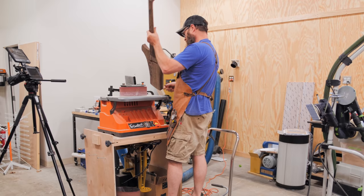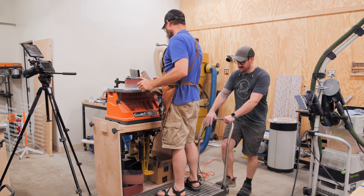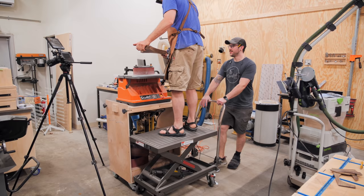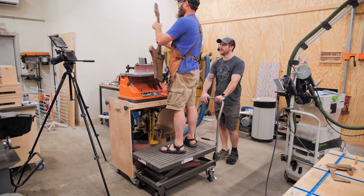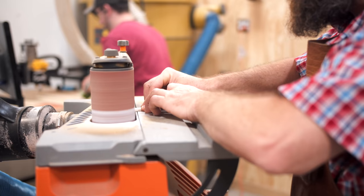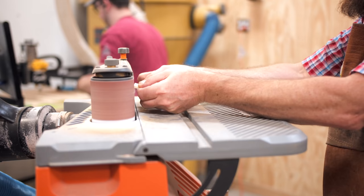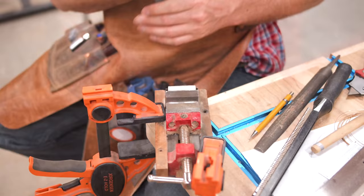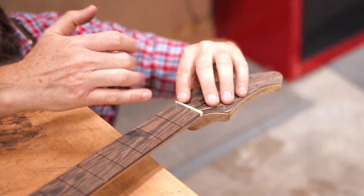Next, Grant wanted to flush up the headstock with the headstock veneer at the oscillating belt sander, but he was complaining about it being a little too high to use comfortably on the flip top stand. So I pulled out my Harbor Freight hydraulic cart and created a customized platform for Grant to stand on. Grant got the headstock shaped quickly, and then worked on getting a bone nut shaped as well, locating where the slots needed to be cut into the nut. Unfortunately, Grant didn't bring his nut slotting files with him, so these were just kind of placeholders, but it at least made the guitar functional.